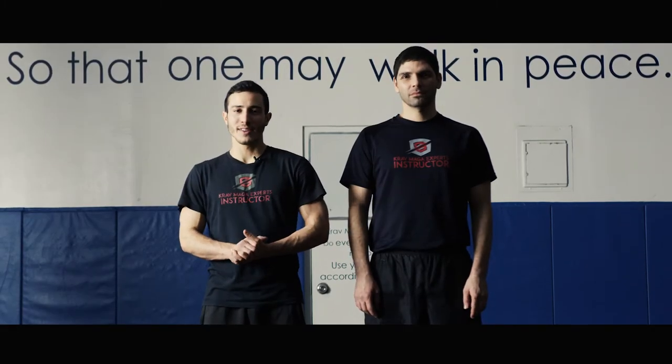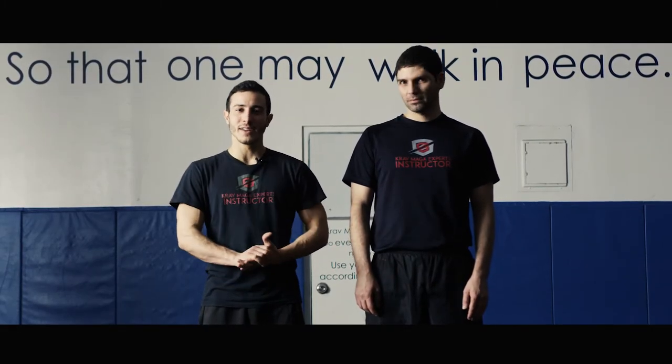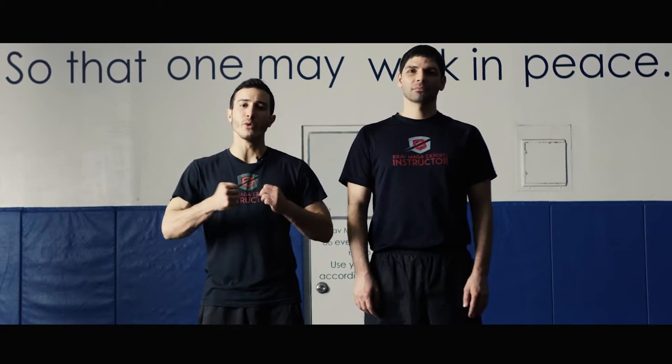Welcome to Krav Maga Experts. My name is Raz, this is Sachi. In today's lesson we're going to learn how to defend against a choke from the rear with a push.